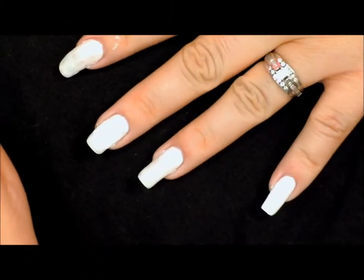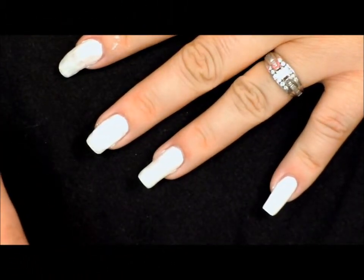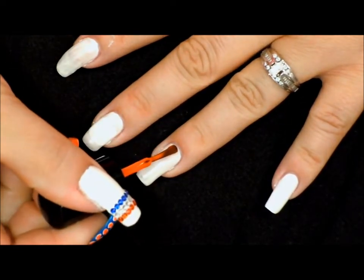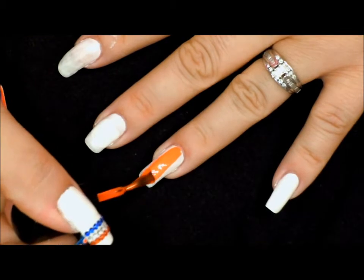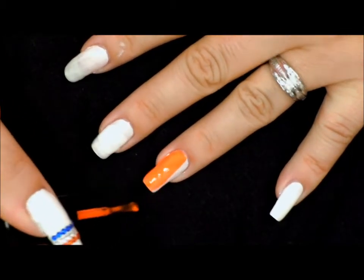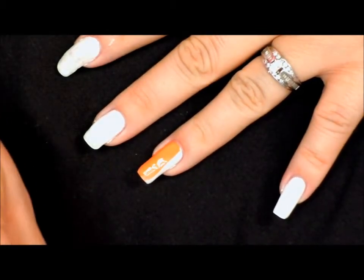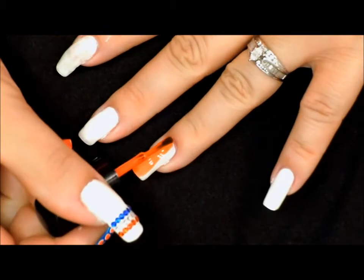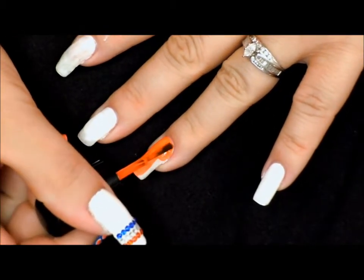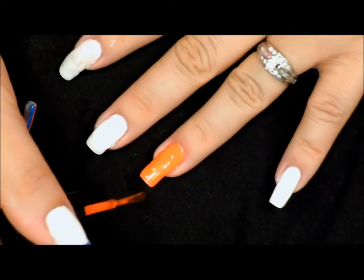For our second design in our Gator football series, we have already prepped our nail with a base coat and with one coat of white polish. Now we're going to go in with an orange neon. The reason why we covered our nail with the white polish is white always tends to make our neon colors pop a little more and it prevents us from having to use too many coats of the color. So if you're going to use neons, always go in with white first.